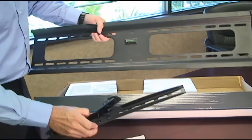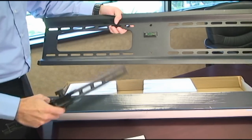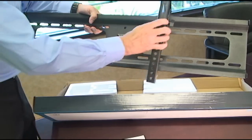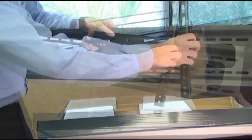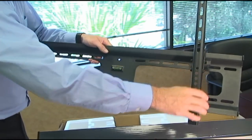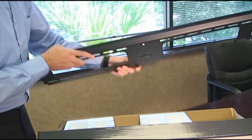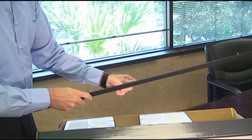The other nice thing about these mounts is that if you can't get your TV exactly center or the mount exactly center in the wall, once you mount your television you do have some play to slide it either way to center the TV on your viewing area. Hopefully that shows you in depth our products and the quality of the products we sell. Thank you so much.